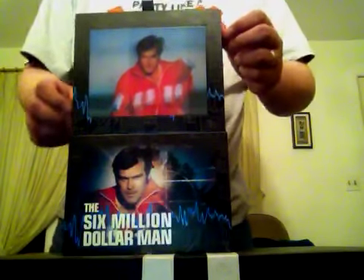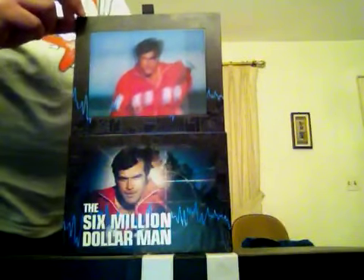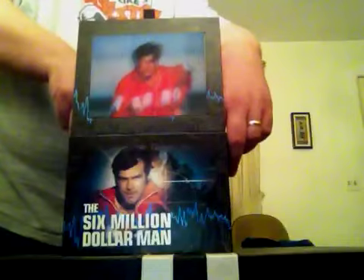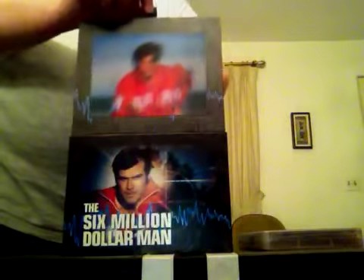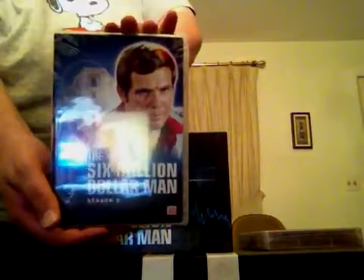I don't know if you could hear that — that was Harvey Bennett and Richard Anderson from the opening of the show. There's season one — ta-da! That's pretty neat. And of course it's gonna go off every time I open the thing. Season two.